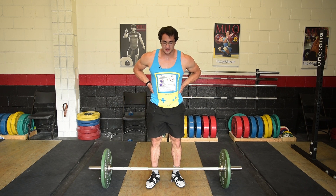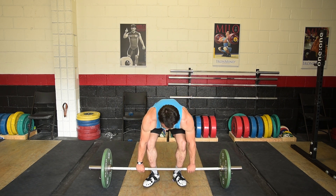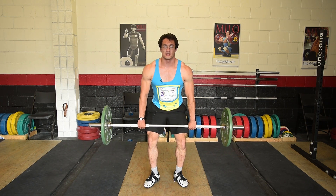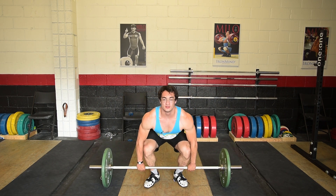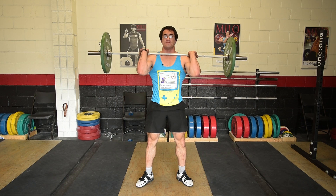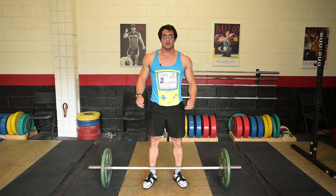The next exercise is the power clean. You've done the hang power clean already, so just add the first pull onto that. Find your starting position, keep your hips low, deadlift it, and once it gets to mid-thigh that's when you want to speed up and do the extension. Clean deadlift, extend, and then go into the catch position. If you're finding difficulty with that, go back to the previous drills.